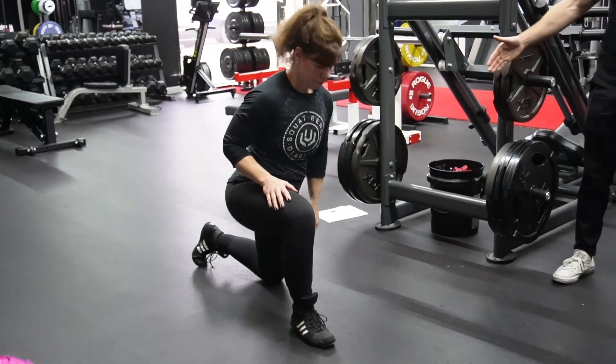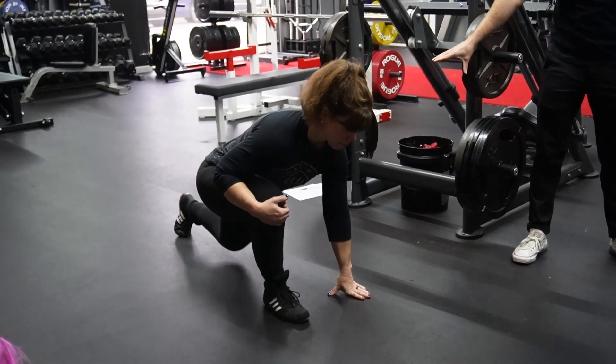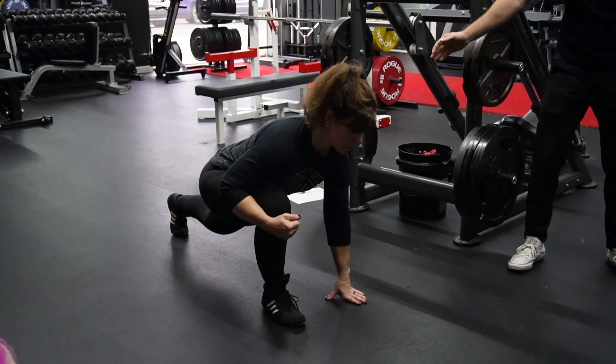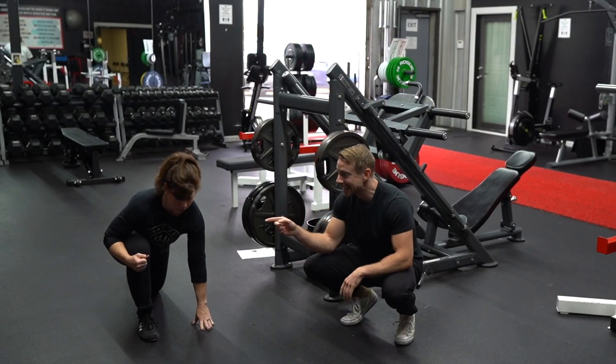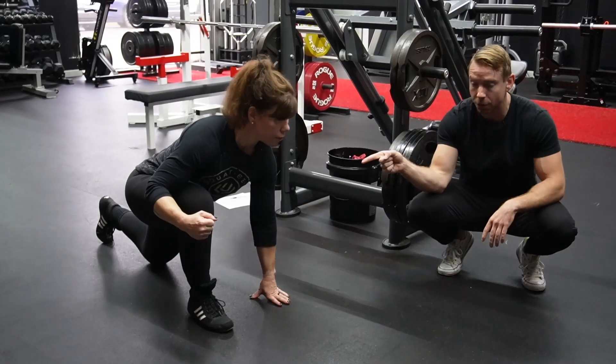Tracy's going to get into a deep lunge. Her back leg can be resting on the ground with the knee down, or it can be propped up and straight. Obviously that's going to be a little bit more of a stretch on that back hip flexor, but specifically what we're targeting is the front hip — that bent hip with the front bent knee.